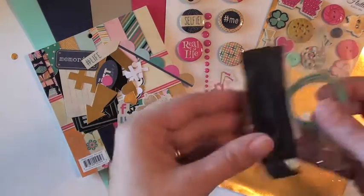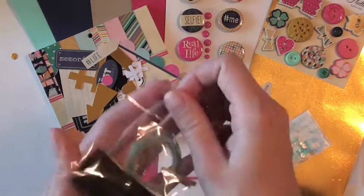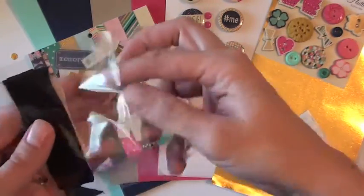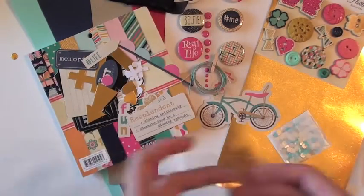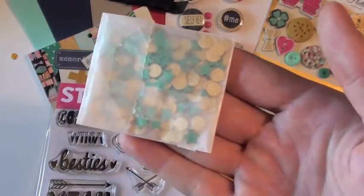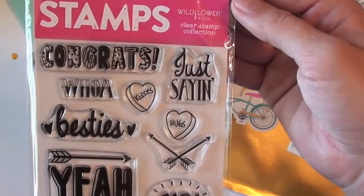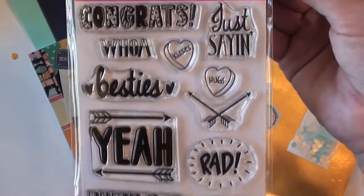And then also a bag with some trimmings in it — so this teal twine and the natural twine. And then two different colors of seam binding. A pack of confetti sequins in gold and the aqua color stars. And then last, the stamp set. This is the stamp set — it is by Wildflower and Company, and it has all these great sentiments on there. Super fun.